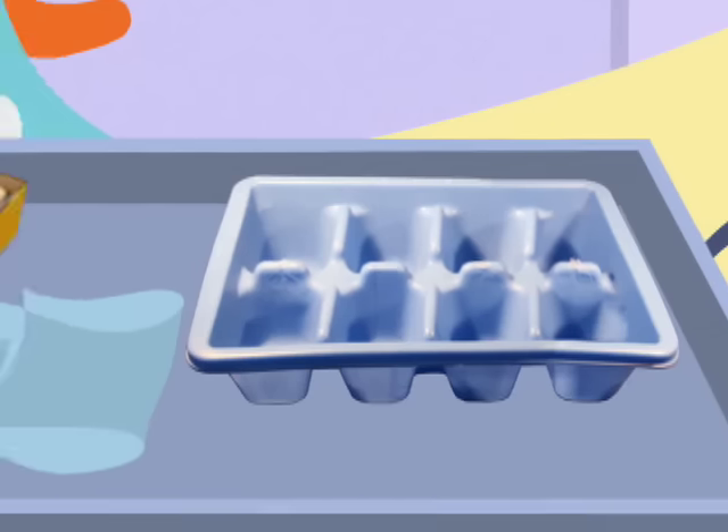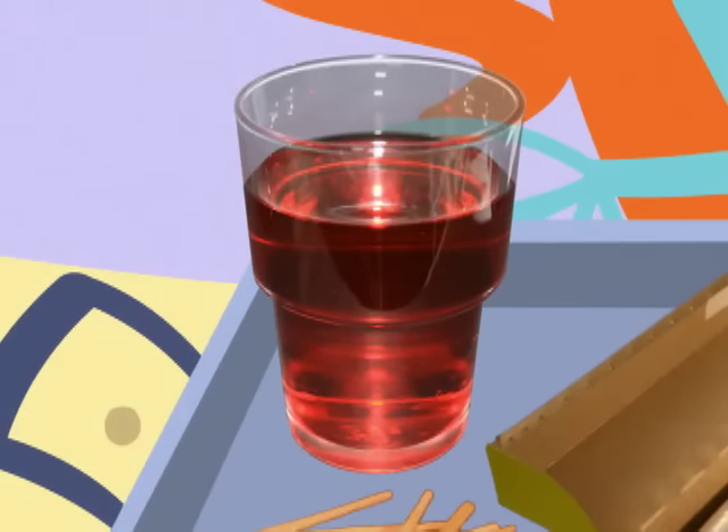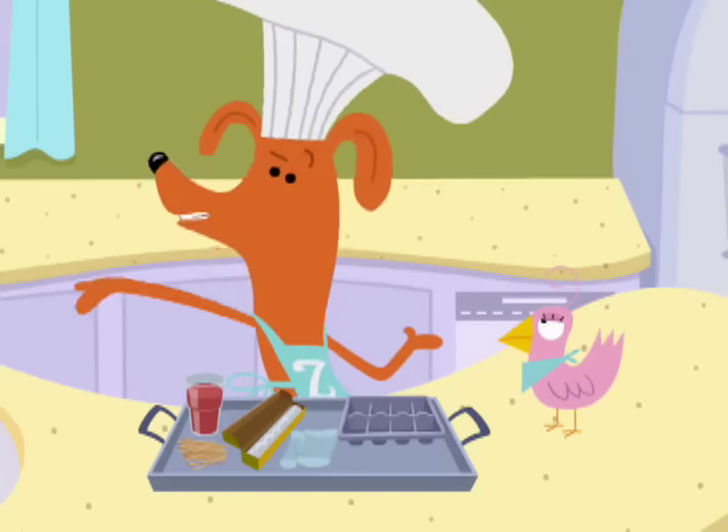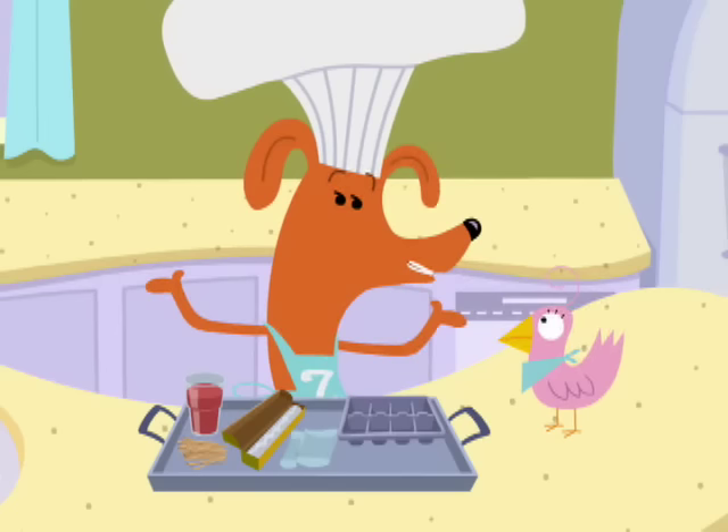We will need an ice cube tray, some plastic wrap, ze toothpicks, and your favorite kind of juice — grape juice, pineapple juice, orange juice, pomegranate... Sorry, Sue, I guess they get the idea.